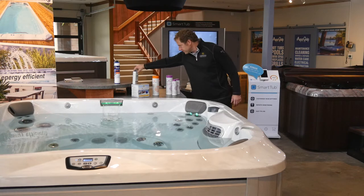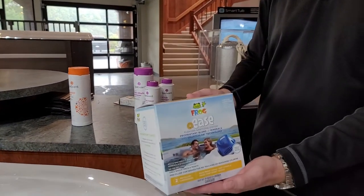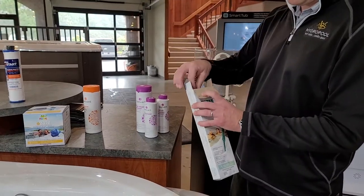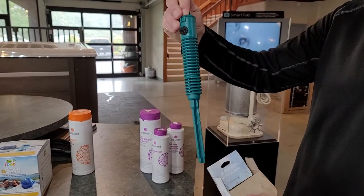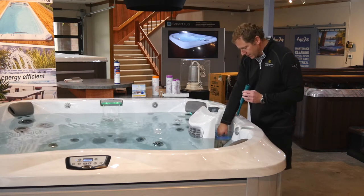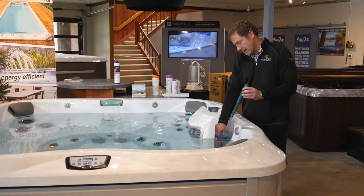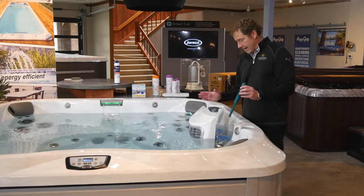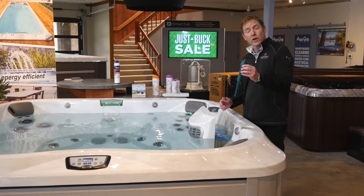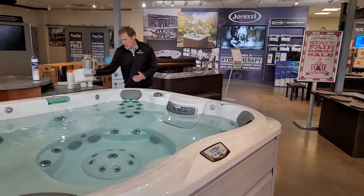The sanitizing of the water, along with the UV system, is done with a Frog mineral stick. Open your filter compartment and you'll see two filters. Looking down at the filters, the filter on the left — pop off the little cap on top and drop the stick, thin side down, right inside the center of that filter. That stick sits there until it's time to drain and refill the hot tub. Every time you drain and refill, pick up a new one at your local AquaQuip store and drop in the new stick with the fresh water.